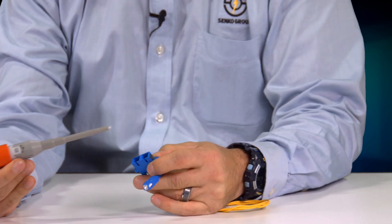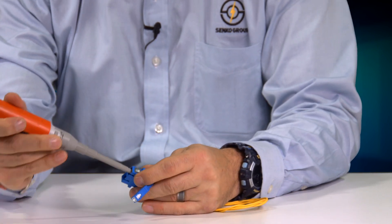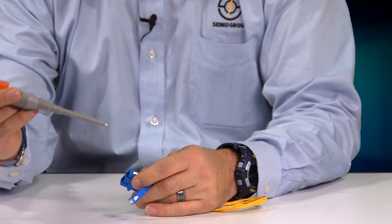So you always want to make sure you clean both ends of a connector pair. In this case, we just put it in, give it a push, and we're all set.